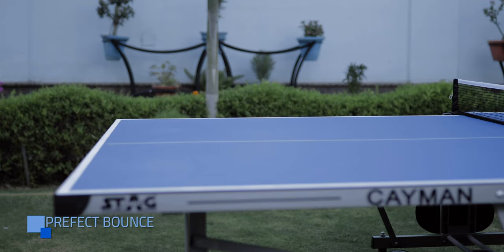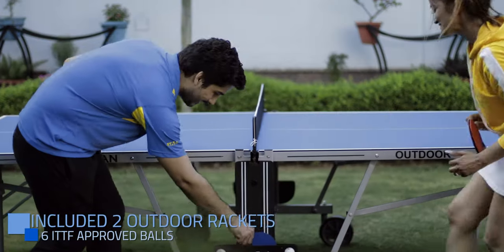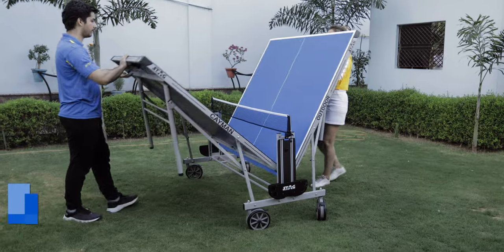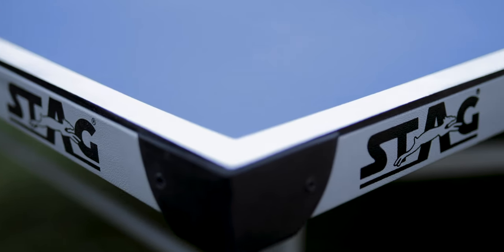Perfect balance. Minimized storage. Included table cover. Made in India.